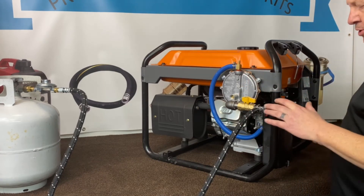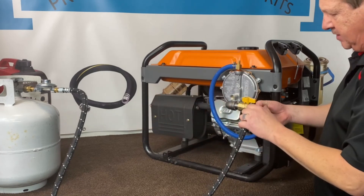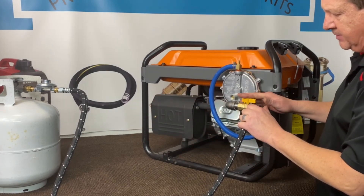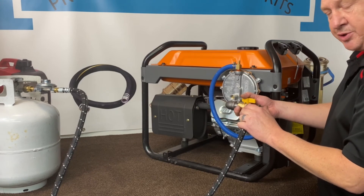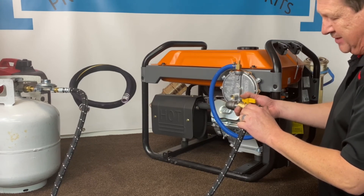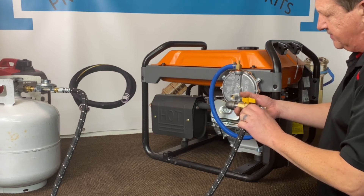When you're going to natural gas, you'll just eliminate this section here and bring your natural gas feed right to here. We also carry the natural gas hose three-quarter inch for this unit, which we definitely recommend, and we have the quick connects. That's the steps on this side here.